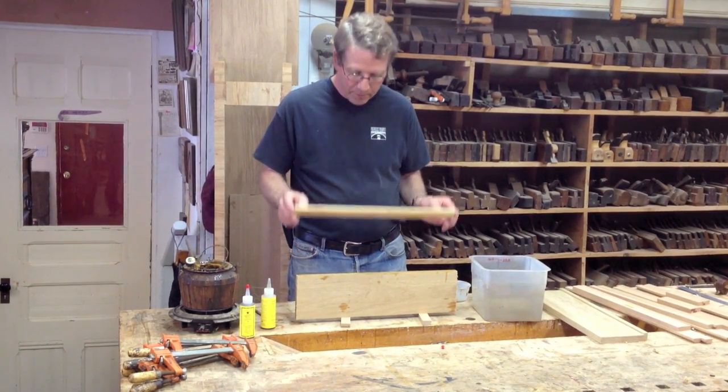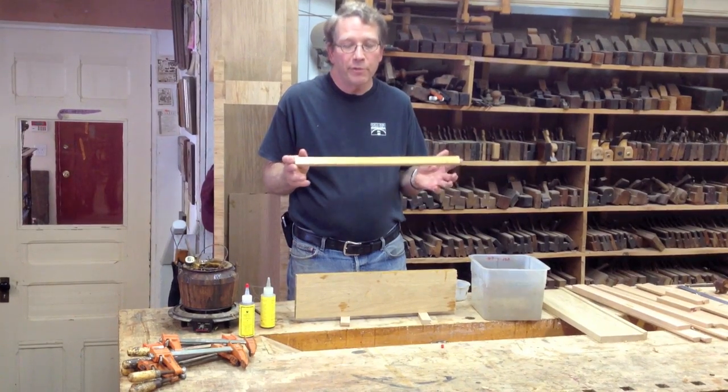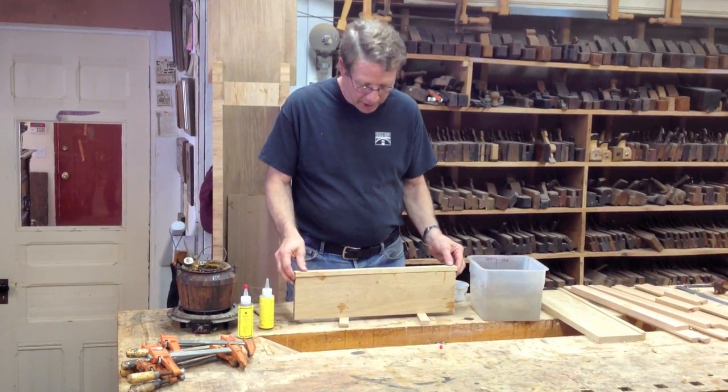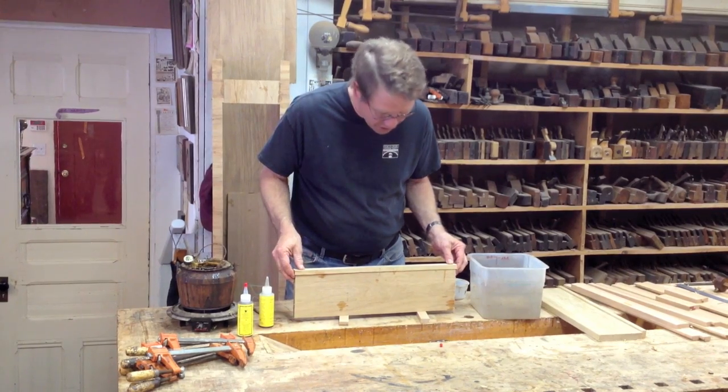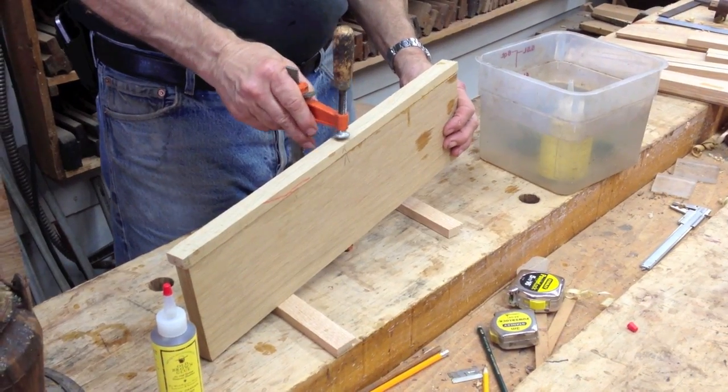You just don't want to boil it. Now I've got the glue, I've got an open time of anywhere from 10-15 minutes to take my time to put this together, and I just have to put the boards together with clamps and I'm ready to go. It's a very simple process.